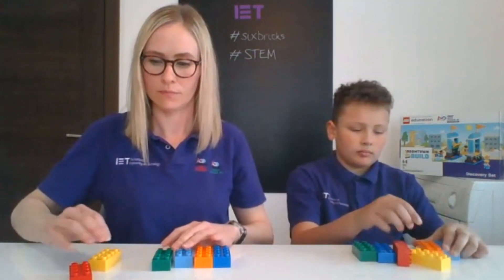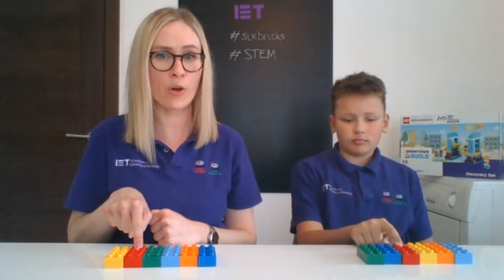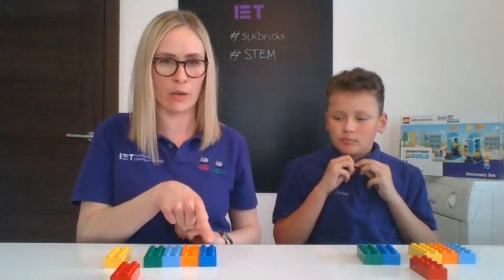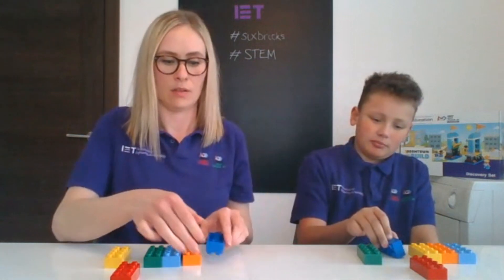Now this time we're going to have a go at following some instructions with our six bricks. For this we have to do really good listening and really good thinking — make sure you've switched on your listening ears and switched on your thinking brains. I want you to line up your bricks in front of you. It doesn't matter which order. First instruction: put your finger on your red brick, and push your red brick forwards. Now put your finger on your dark blue brick, and I want you to turn it upside down so we can see those big circles on the bottom. Great listening!